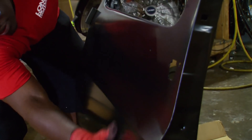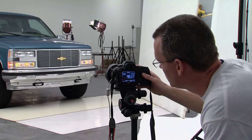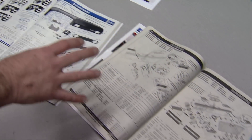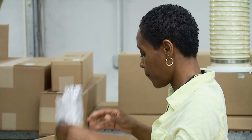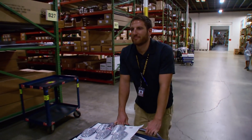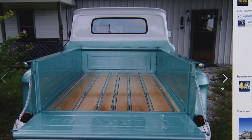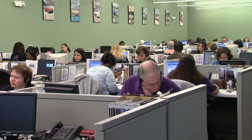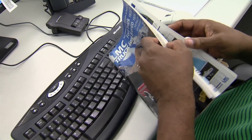LMC has a fully staffed research department that supplies information to create schematic drawings to guide customers through their restoration project — almost like a shop manual approach. The promise LMC made to truck owners 33 years ago holds true today: to provide the right part at the right price right now. Thanks to social media, feedback from customers worldwide is immediate, and when people ask if they have a part, the answer is generally yes.